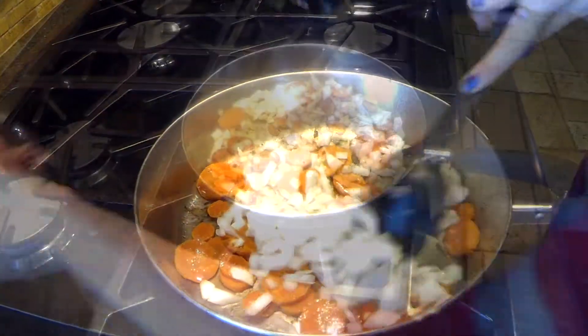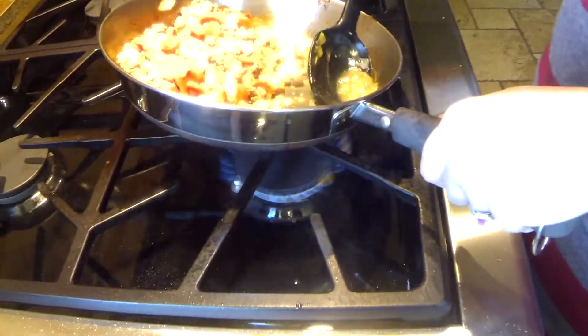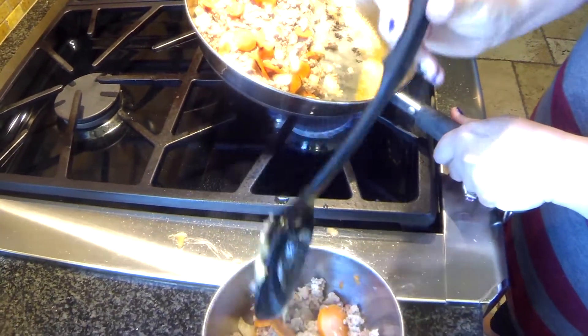You can also use mushrooms, eggplant, or whatever you like. Saute them with olive oil and ground turkey. You can also use ground beef. Drain excess grease from the pan.